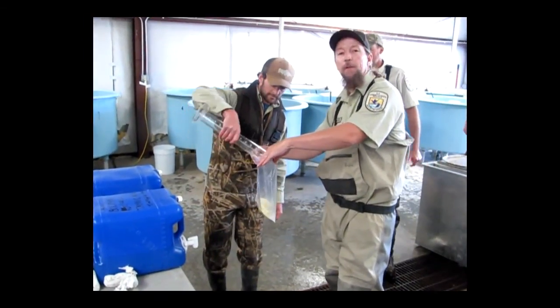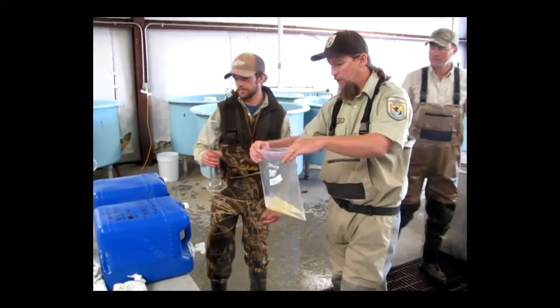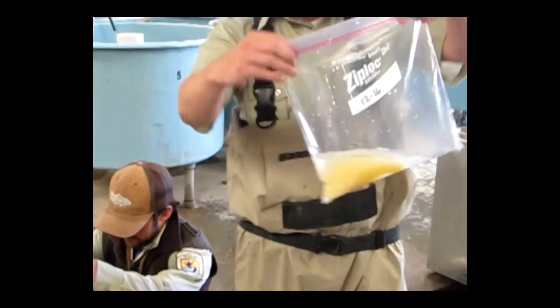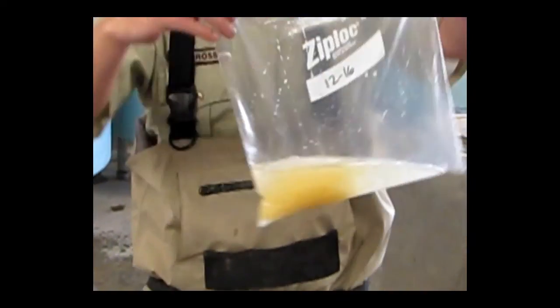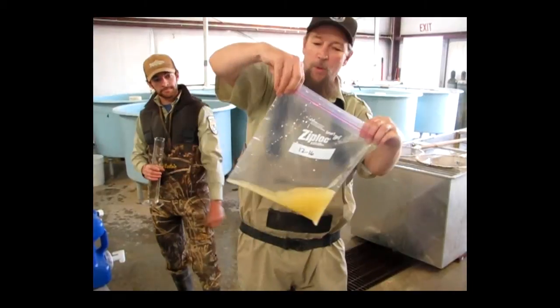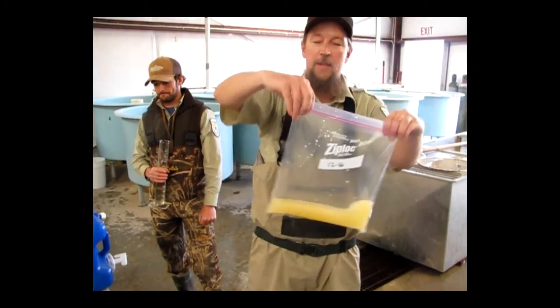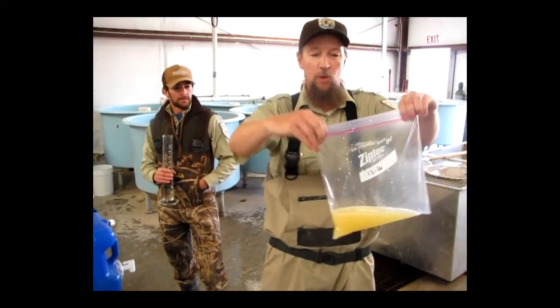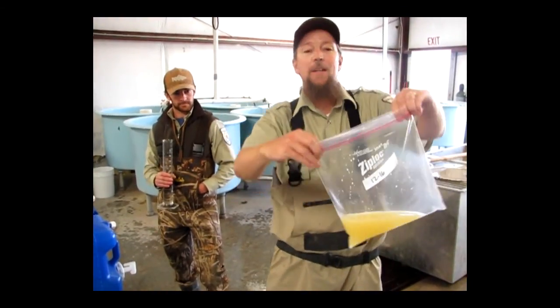We will put in 250 milliliters of water to start fertilization. Swish it back and forth diligently for 30 seconds. And then we will put some tannic acid that is diluted in water to help the eggs from clumping.